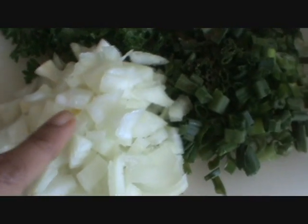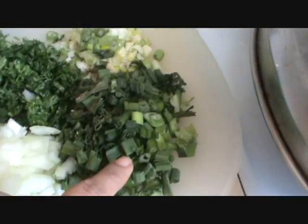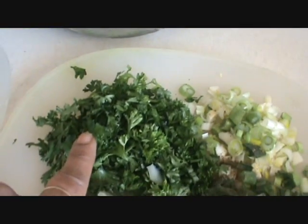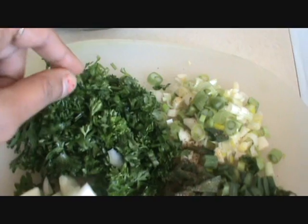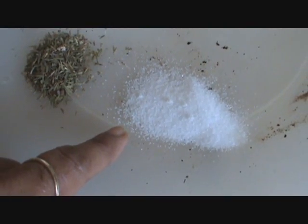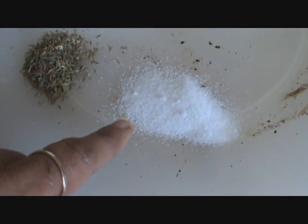Take 2 onions, 2 green onions, and parsley — chop it finely. Add half a teaspoon of salt.